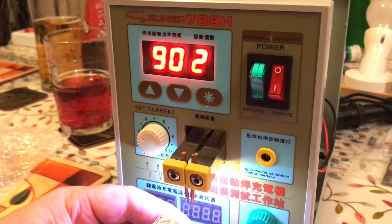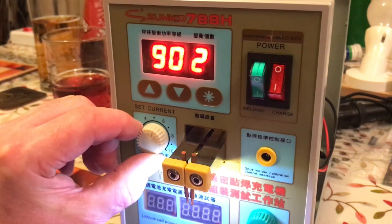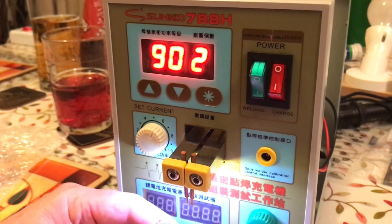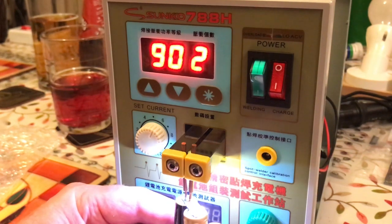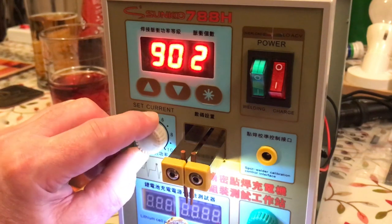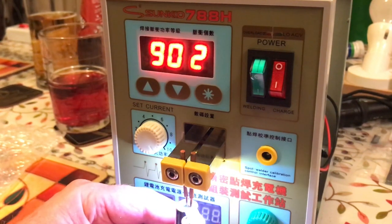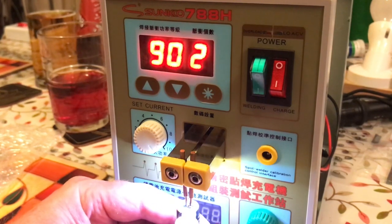That's a weld. I'm going to try turning it up to see if it switches the power - it's going to get very hot now. Nope, it didn't trip the power. You can see how hot it's getting.